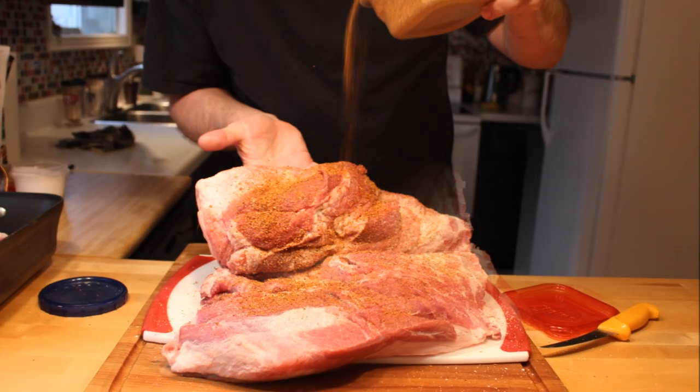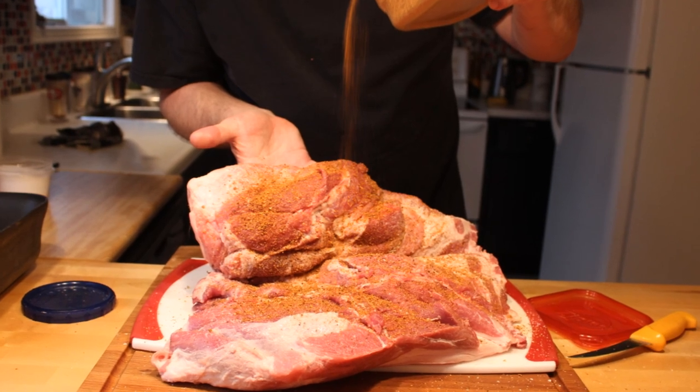In fact, that's the difference between most home cooks and most restaurants — how much we restaurant folks actually season our food.